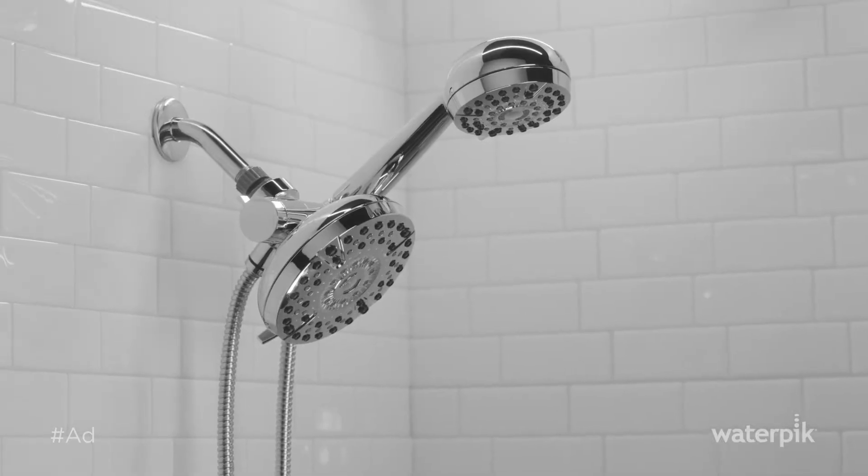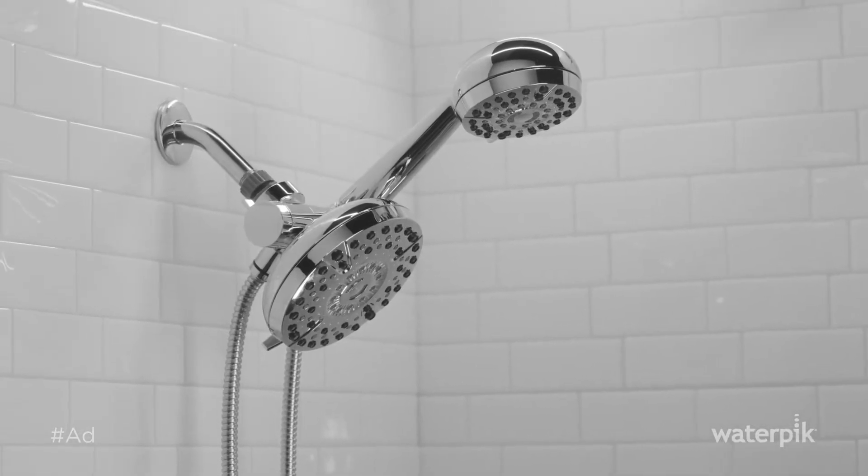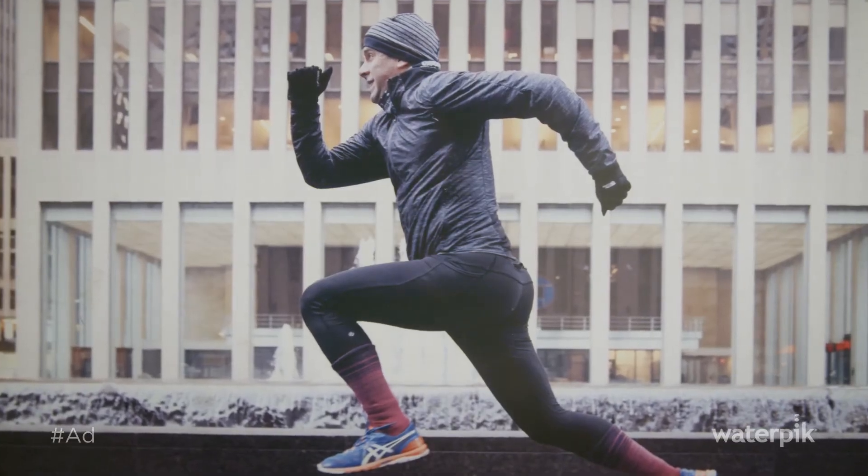I'm running up to 50 to 60 miles a week and I have a lot of wear and tear on my joints and muscles. I love to use the Power Pulse massage shower head for all my rehab and prehab. Recovery is just as important, if not more important, than the actual work and the actual running.